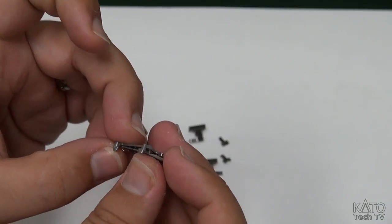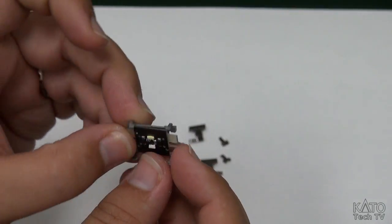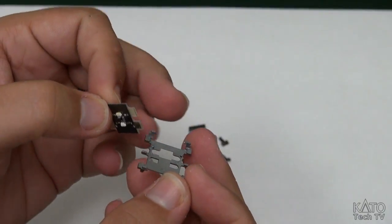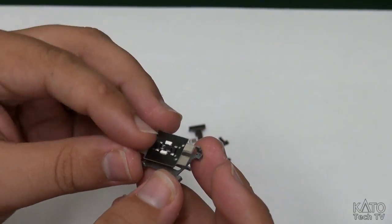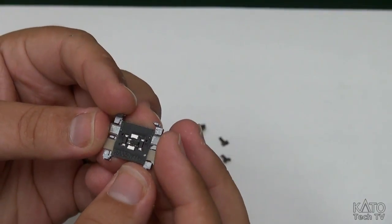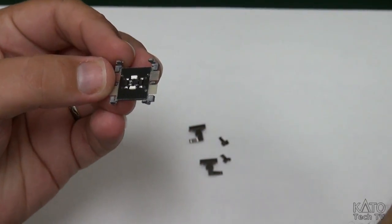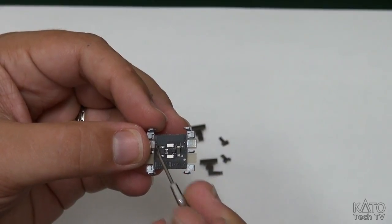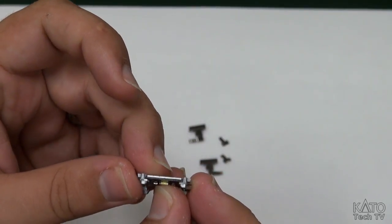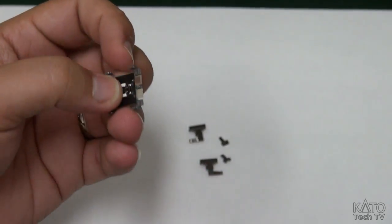It doesn't fit. So there's only one way to put this together, which is conveniently the right way. Just slip that in there - those two pins go through those two holes and it's lying flat. Step one, done.